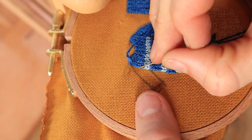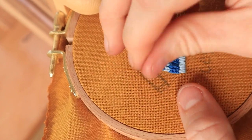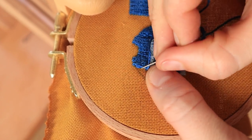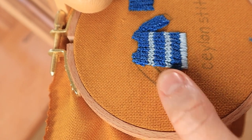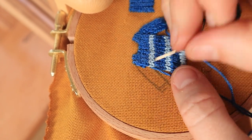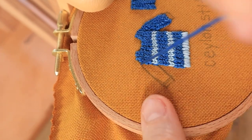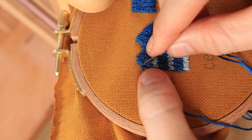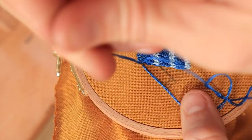For the sleeves I worked these similarly. I made four back stitches along the seam line between the sleeve and the shoulder, and then I started from the top corner and filled in the first two foundational back stitches with some Ceylon stitches.